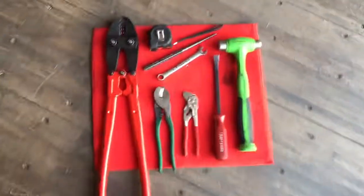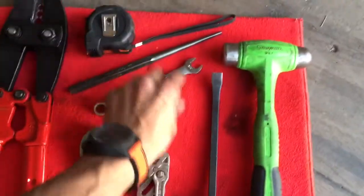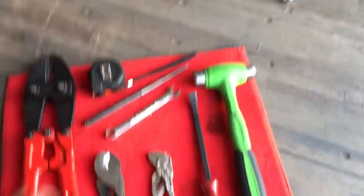Tools that you'll need: your crimpers, tape measure, open end half inch, cutters, hammer, small pry bar, and center punch.